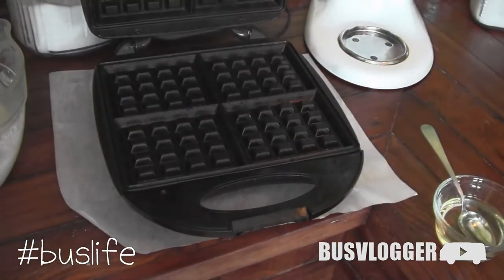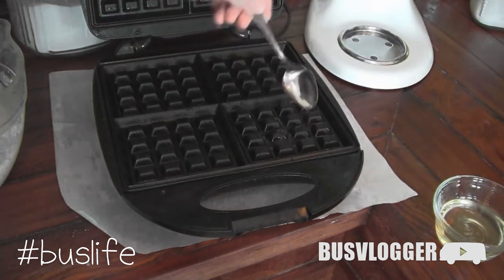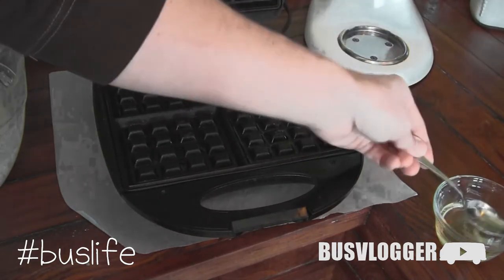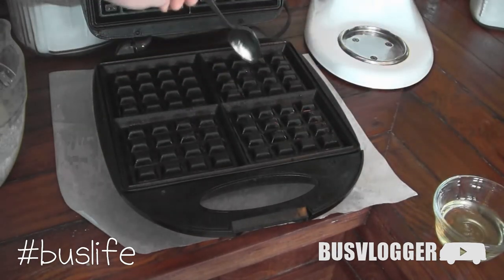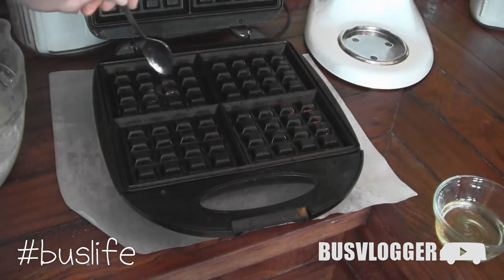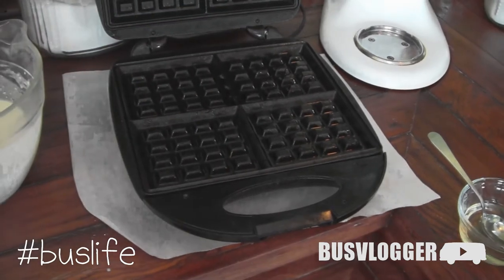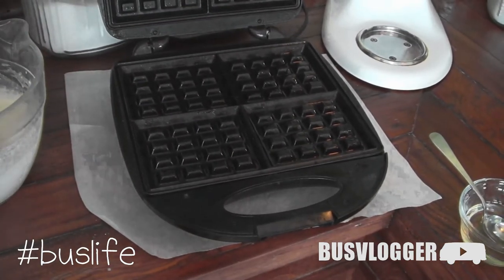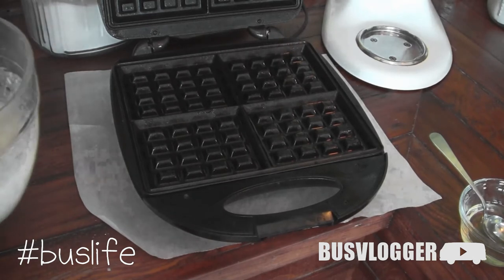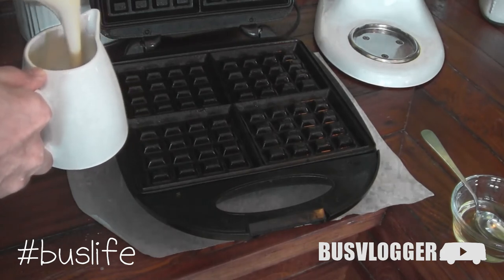Once you've got the oil and the hot waffle iron you're ready to go. I used about a tablespoon of oil in each reservoir, because funnel cakes traditionally float on top of oil. Then I took a brush and went back to brush over the nubby parts just in case, but I tried to avoid those because I wanted to keep it kind of lacy.